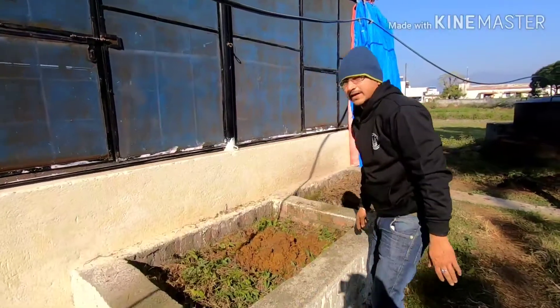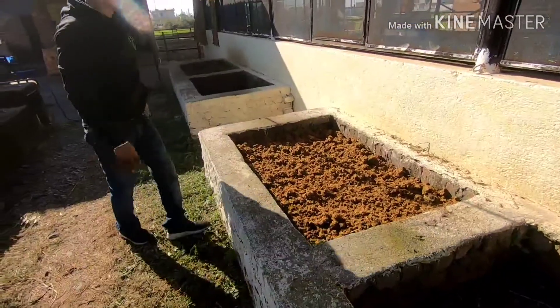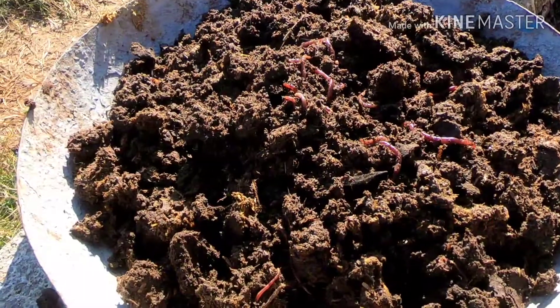Now we are putting the compost — putting the dung inside. More or less we are done filling up the pit. As you can see, it's completely filled up.